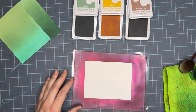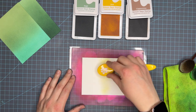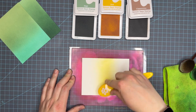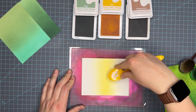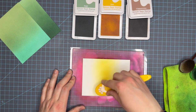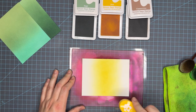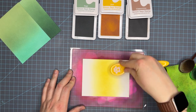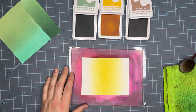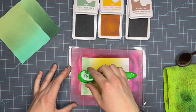This third trio is going to be sage, zest, and cappuccino. I'm really trying to think outside of the box with these color panels so you can see some unexpected color combos, and I hope this is one that's unexpected for you. I love the way that cappuccino brings this bright, zesty warm yellow down and kind of creates the same kind of tone that sage is. It's really fun.